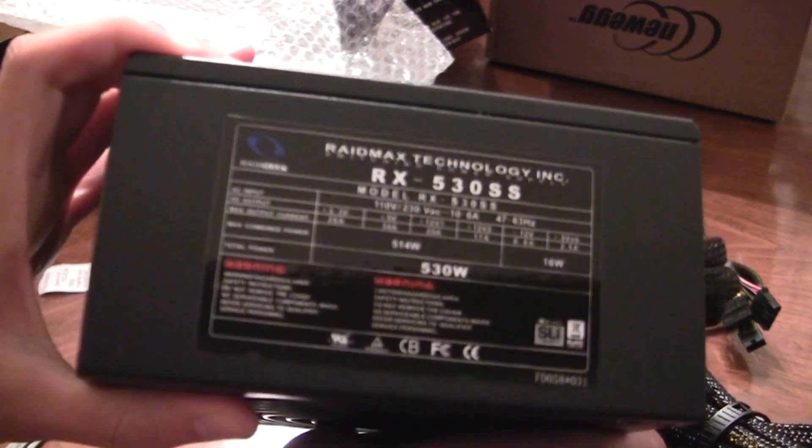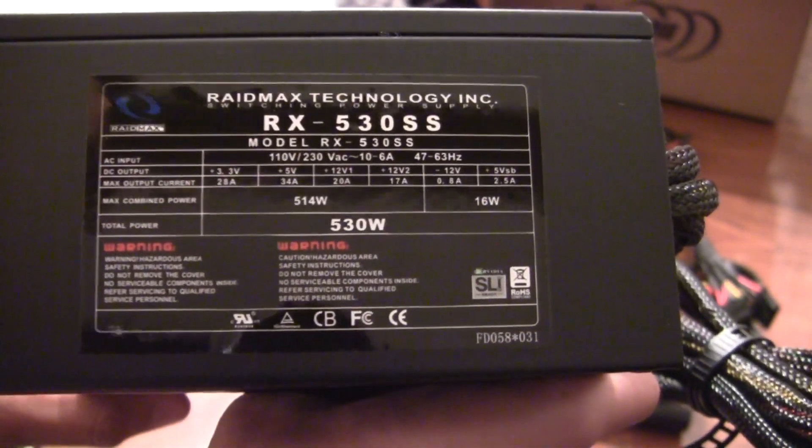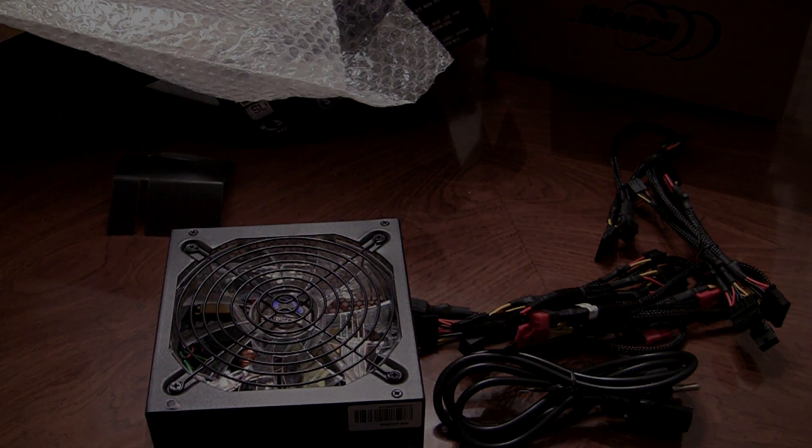If you need more information, go ahead and pause the video if you need to take a closer look. So that is pretty much it for the 530 watt power supply. I hope you enjoyed this unboxing and I will see you later.